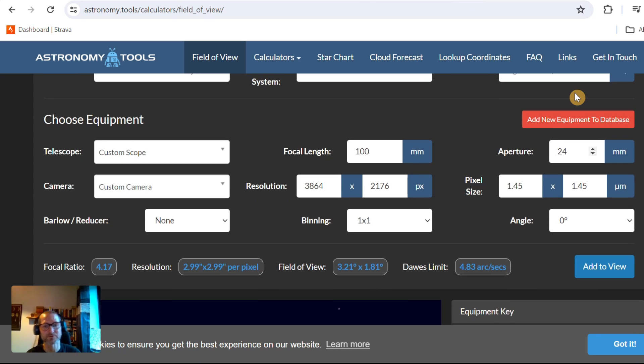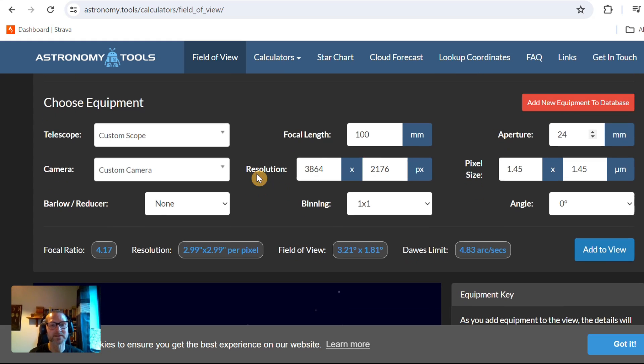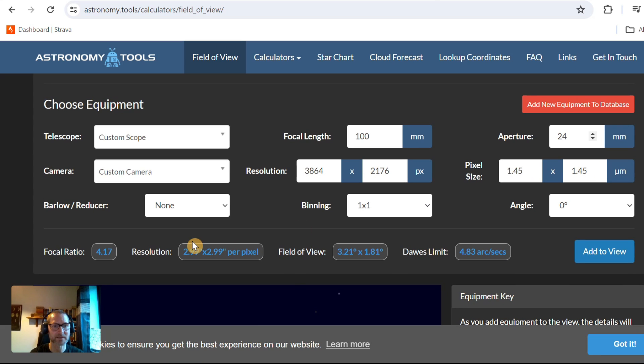If you jump over into Astronomy Tools we can see that. Here is the Dwarf 2 — I plugged in the figures: 24mm aperture, 1.45 micron pixels, and the array information from the spec sheet. We've got a focal ratio for the Dwarf 2 of 4.2 for the telephoto.